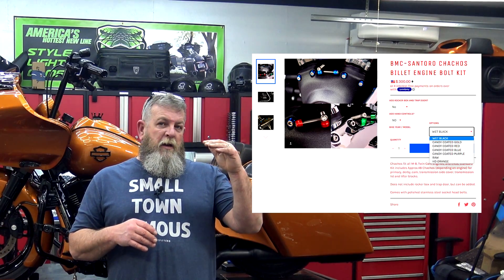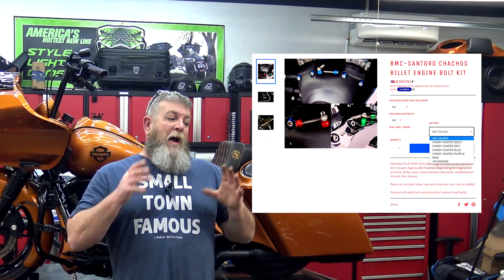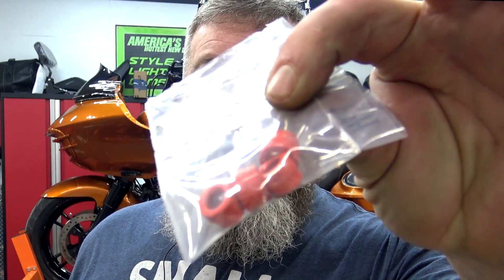Super easy to change. A couple of weeks ago we did a video for BMC Chachos — they're the little colored washer things. If you go on BMC's website, you'll see they've got like four or five different colors, and then one says HD orange while the other ones are all candy colors. I did the candy blue on the Street Glide and they turned out awesome. I got so excited that I jumped back on the website and ordered the orange ones for this sled — but they came in as HD orange. They are not candy at all. That is bright, bright orange.